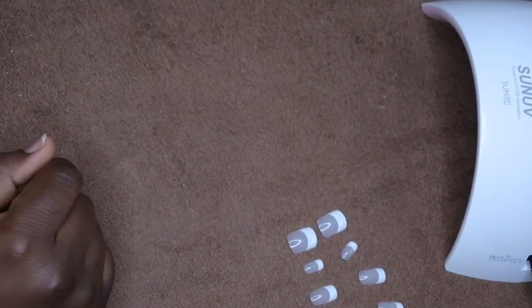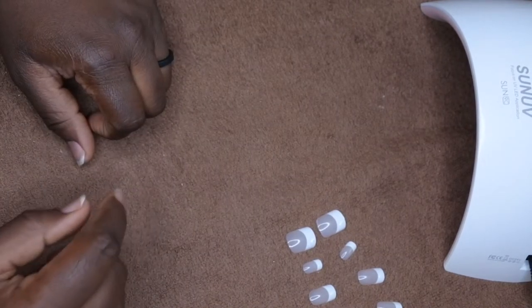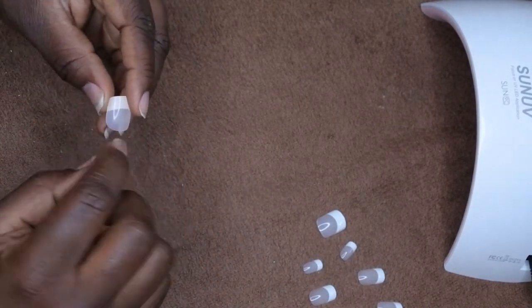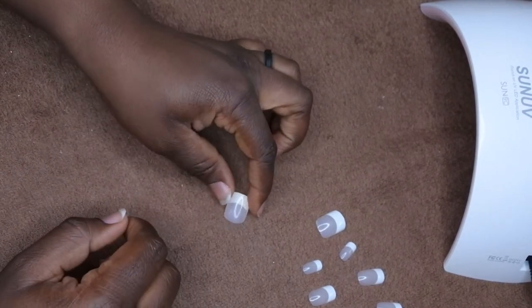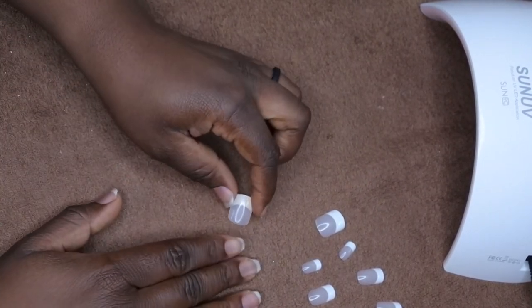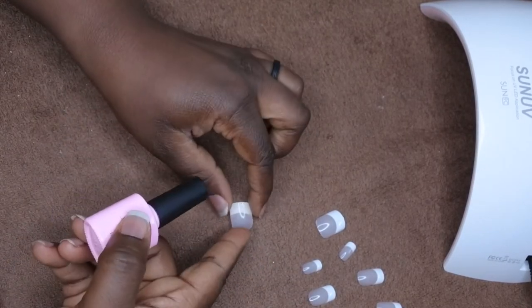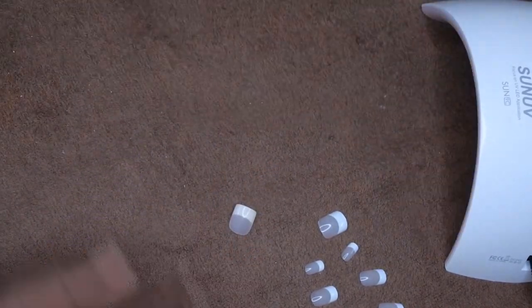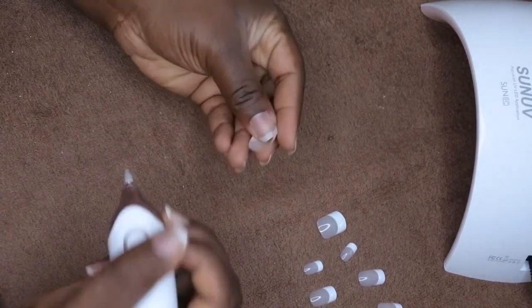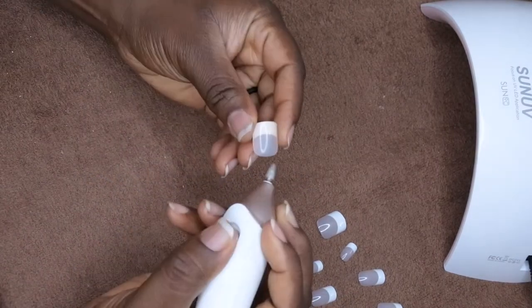First off, what I'm going to do is file the inside of this nail. It's already pretty thin but I'm going to file it with an electric file really quick. Then I'm going to apply some of this base gel to my nail and to the fake nail, and cure it underneath this lamp. This is supposed to be a quicker technique than applying glue and it's supposed to last a little bit longer.